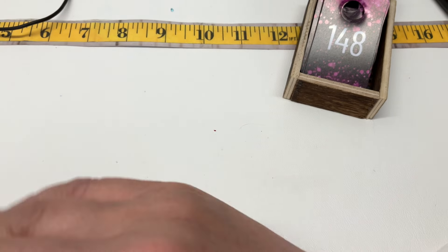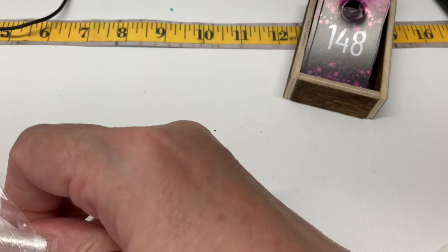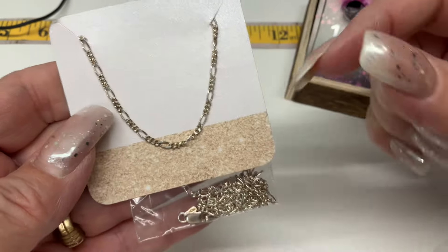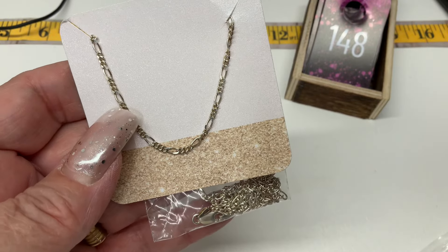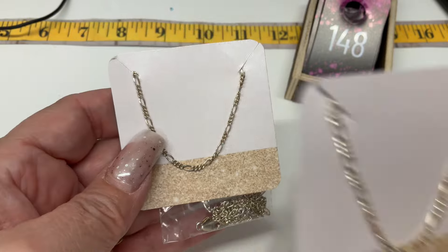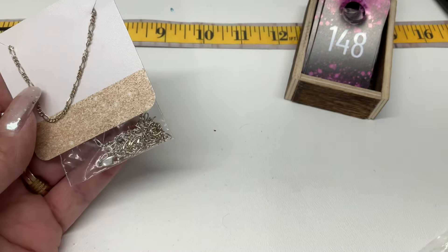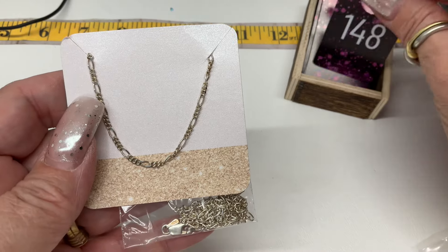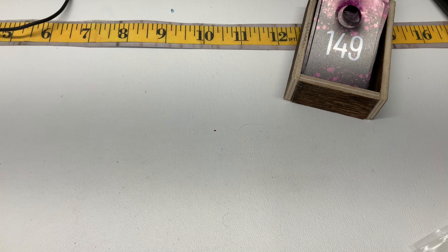Two more — I need a show stopper. I have a long figaro chain with an 11.5-inch drop. You could get the other figaro and layer those up, that would look really nice. Eleven and a half inch drop — that one's going to be $20.